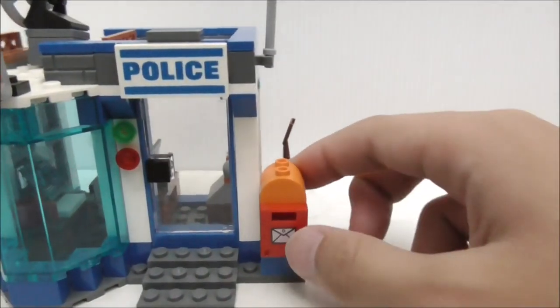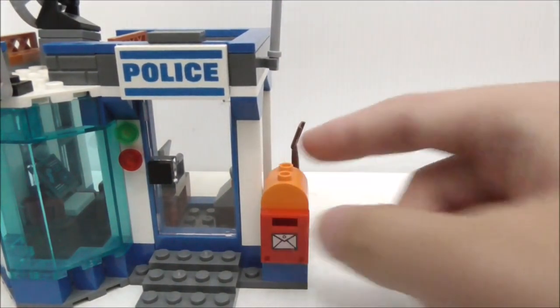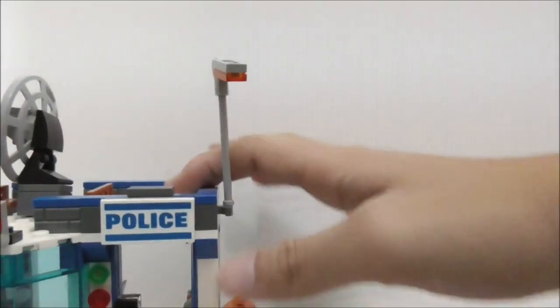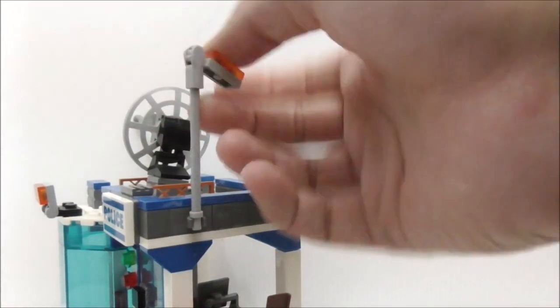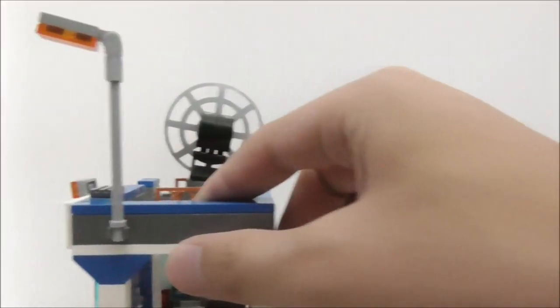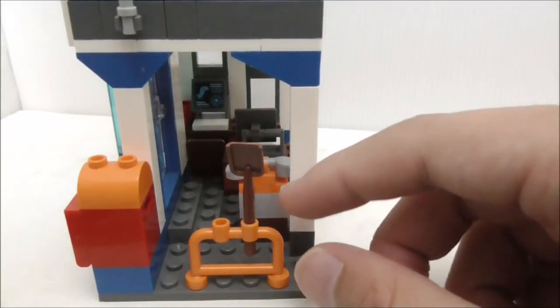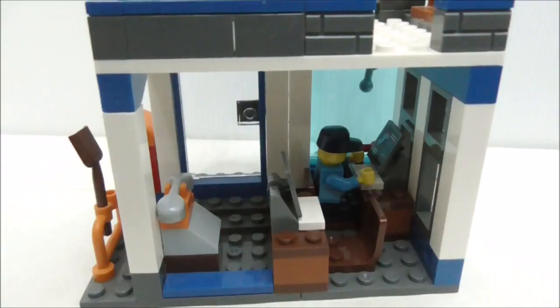At the side you have a mailbox which is printed, and if you have any extra tile pieces you can put them inside and pretend it's mail. On the top there's a clip piece holding a lamp post thing which you can move up and down. At the side right here you have a two-rack top thing with a shovel.